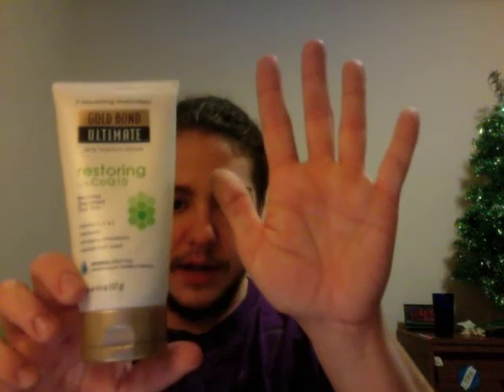This was about $10. It's a four-and-a-half ounce tube. We can see how big it is compared to my hand.